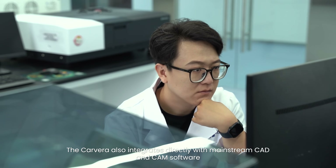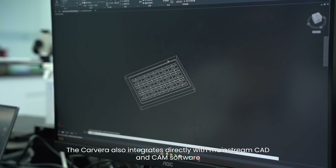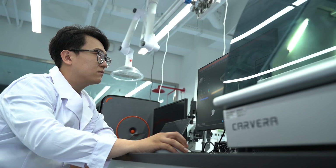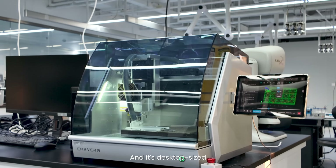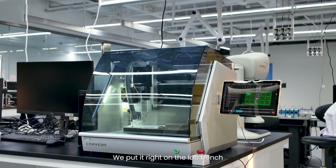The Kawara also integrates directly with mainstream CAD and CAM software. So from CAD to CAM, the whole workflow is seamless. And its desktop size means we put it right on the lab bench. No special setup, no hassle. It's basically plug and play.